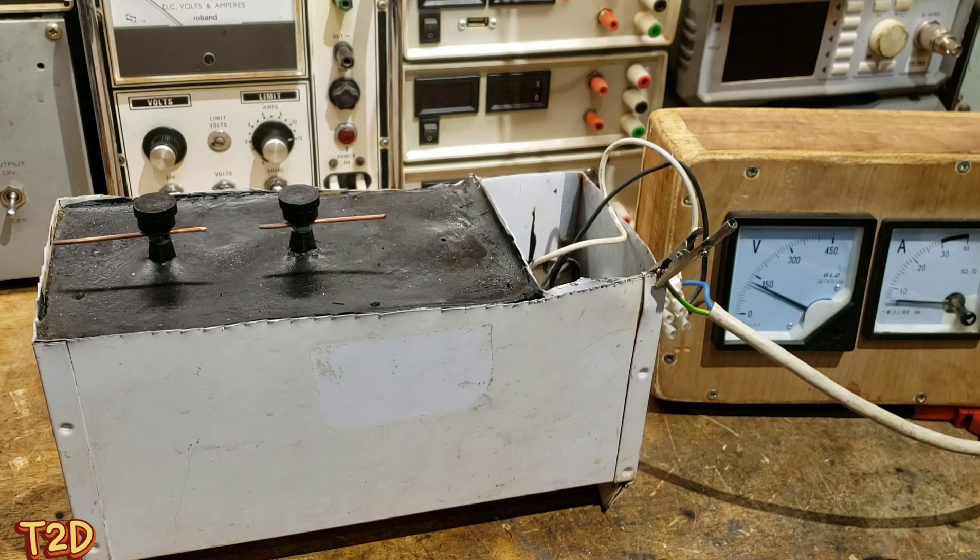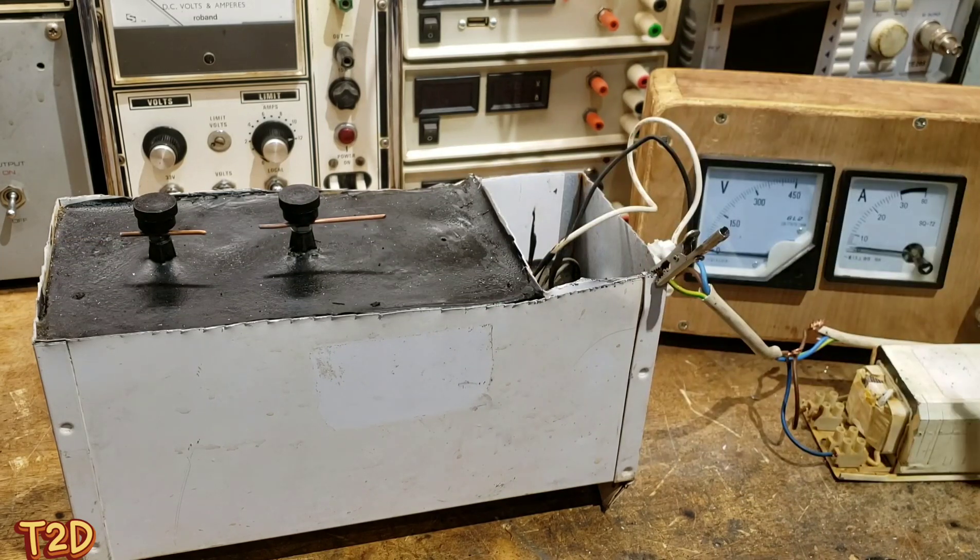Now we'll insert a series ballast, which will allow us to get a lot more voltage onto this transformer without the risk of saturation. We can still observe voltage and current here. As you can see, we're already past 150 volts and there's no current draw, or very little.